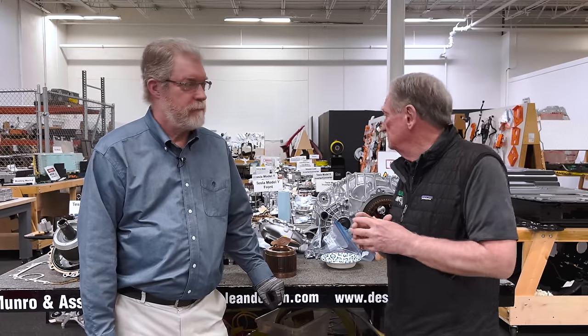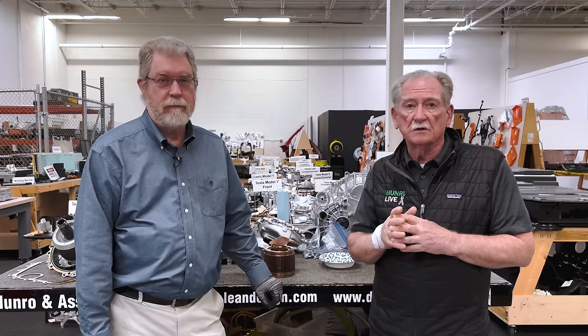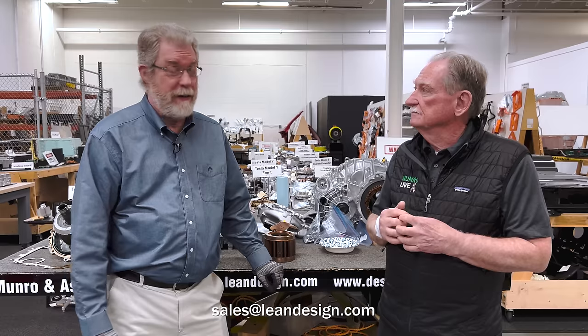That pretty much wraps up what we've seen so far on the three-motor design. I'd like to thank you for watching Monroe Live — keep tuning in because this vehicle has endless amounts of engineering know-how. I would agree, and stay tuned for our full report on everything about this motor.